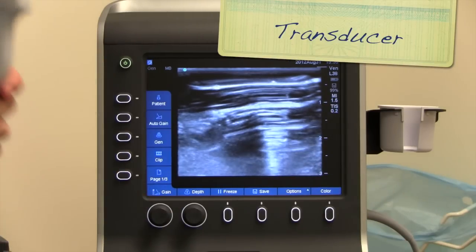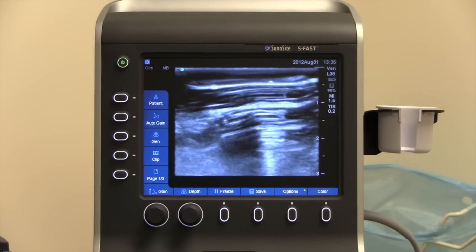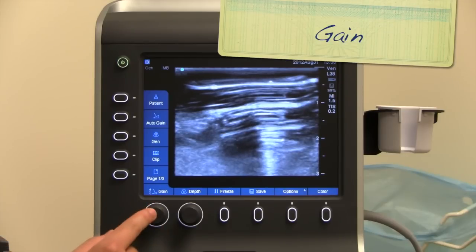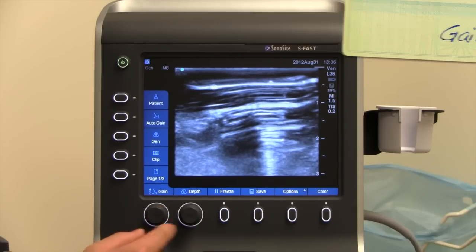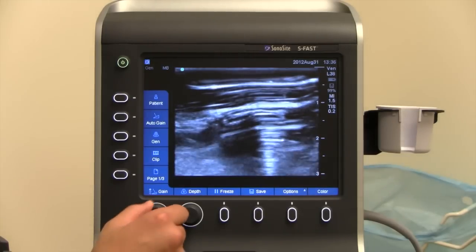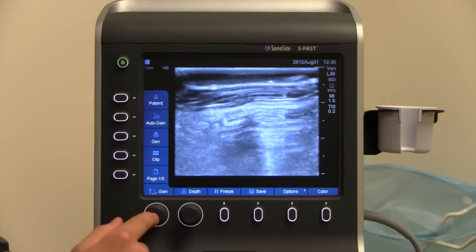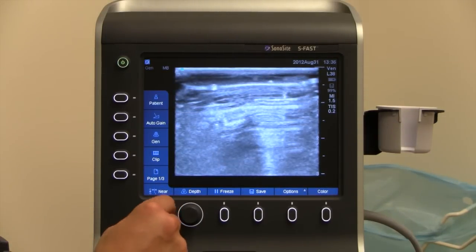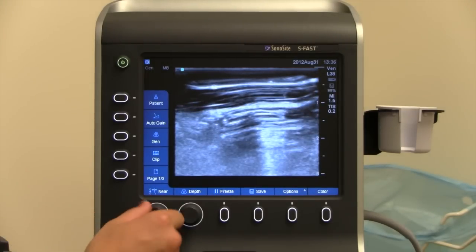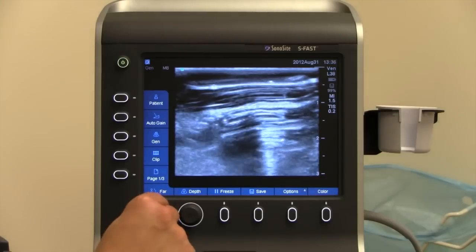The other is going to be the transducers. You can change them from the back — I'd recommend having the instructors change it unless you're really comfortable with exchanging these transducers. The next knob you need to know is the gain button, which we've talked about before. This gain button is all the way in the bottom left-hand corner. By default, it's already on the total gain, so if you turn it, it's going to increase or decrease the brightness of the whole picture. If you push it once, it'll change the brightness on the near-field gain and it'll say 'near' on the bottom. Push it one more time, it'll say 'far,' and that's the far-field gain.